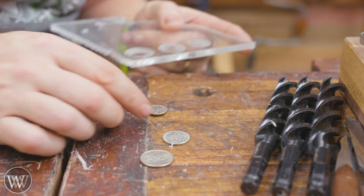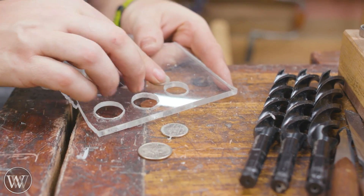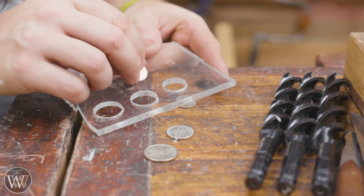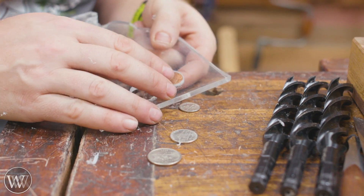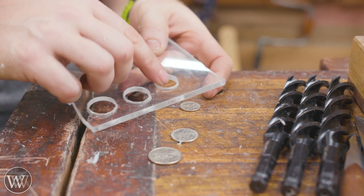The dime should also fall through this one, but the penny shouldn't fall through this one. And it kind of doesn't, but it recesses in there — it's just really, really close. So I want something slightly smaller than that.